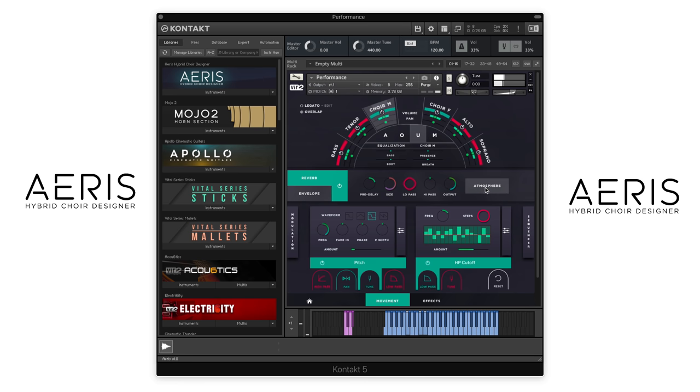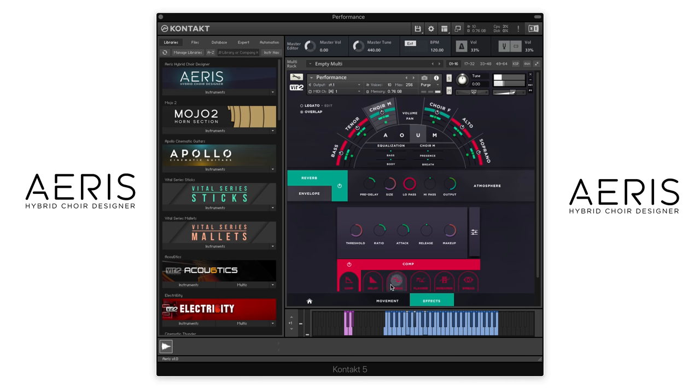And then we can also switch up things like the reverb here, envelope. And then we can load up a little bit of delay. And then with all these effects on here already, we can switch these out. Let's load up the tenor, bass, alto, and soprano.